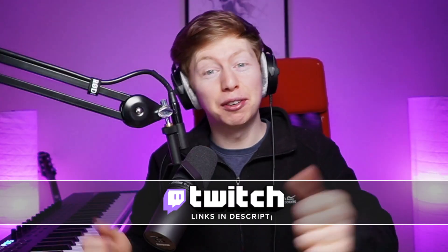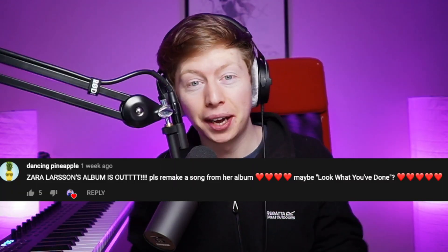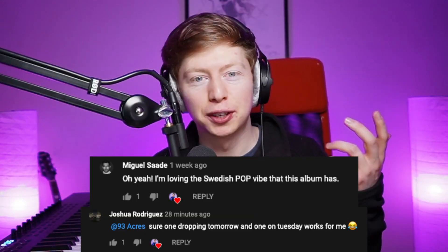Let's see if the people who are watching live over on Twitch slow me down. Shout out to Dancing Pineapple for suggesting this track, and also shout out to Miguel and Joshua for the extra encouragement. And if there's any other tracks you'd like to see me remake, let me know down below.